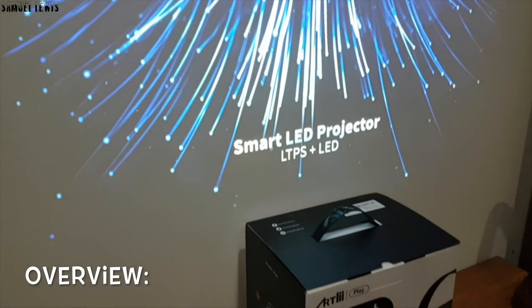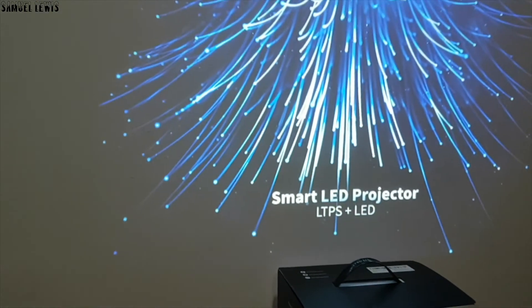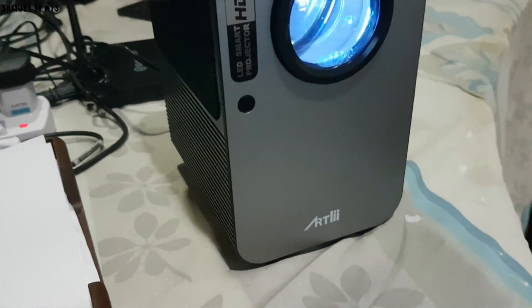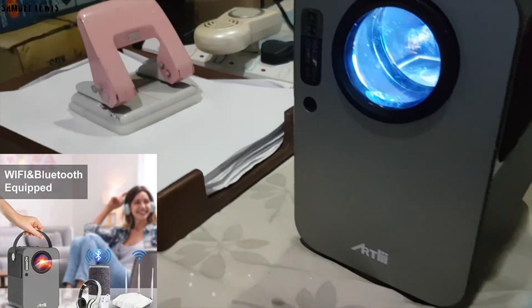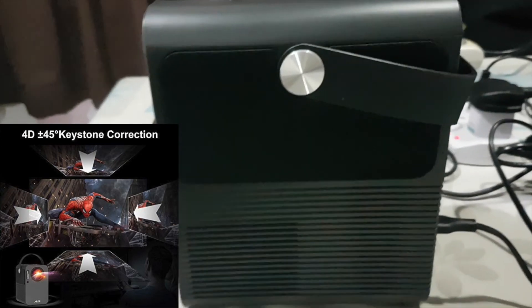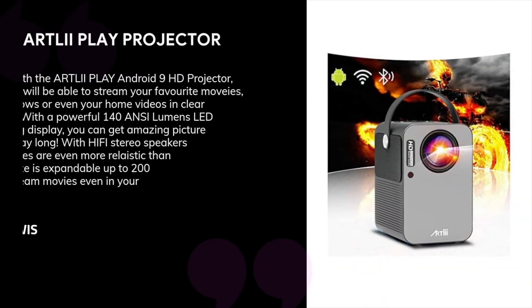Overall, in conclusion, we find the Artlii Play Smart Android Projector a really innovative product. Usually projectors are just built for streaming with an existing device; however, Artlii has created a projector that has the capacity of being a smart and independent streaming device where you can use it like a smart TV with better screen size and portability. It is Wi-Fi and Bluetooth equipped, along with having keystone correction for better screen displays to cater to your viewing angle. With a maximum screen size of 200 inches, you are sure to get an amazing experience streaming your videos. Check it out today, link in description.